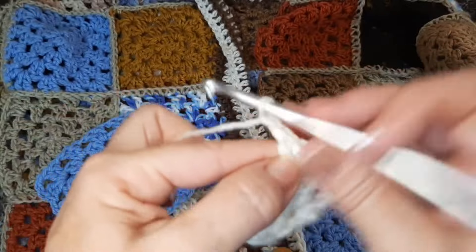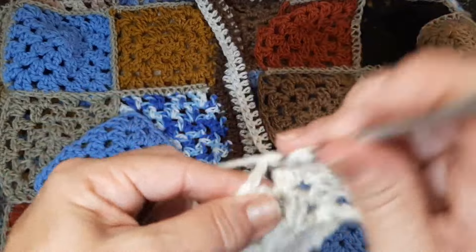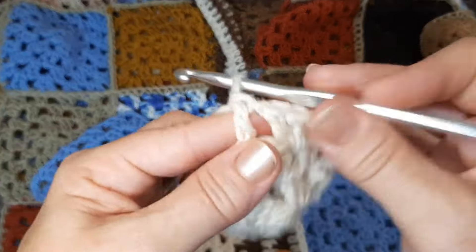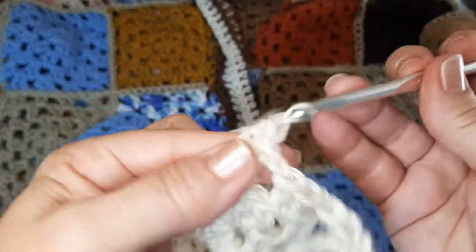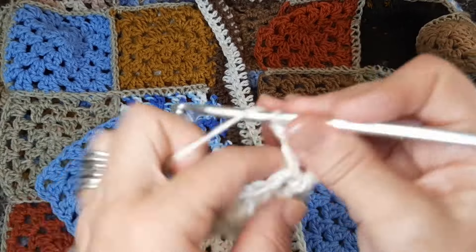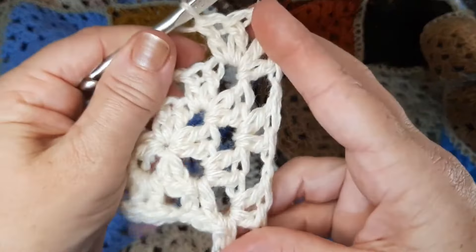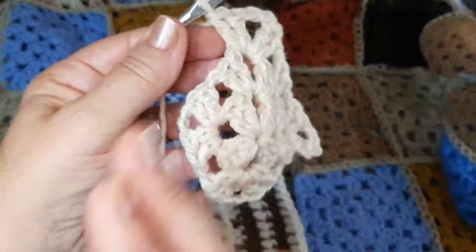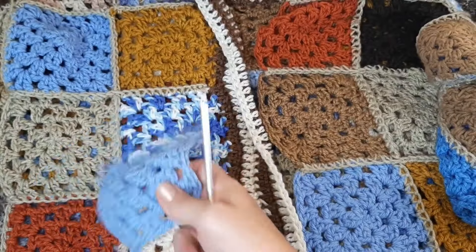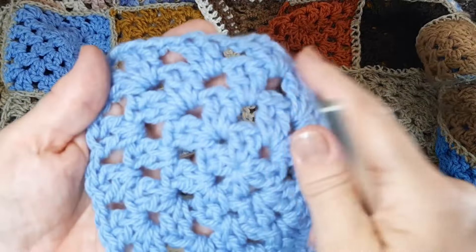Agora, eu só tô esperando chegar o frio pra usar o casaco, porque esse frio esse ano tá complicado de chegar. Chego no leque aqui. Comenta aqui nos comentários se na cidade de vocês já tem frio, porque aqui tá demorando. O meu quadradinho ficou com quatro carreiras, doze centímetros, doze por doze.